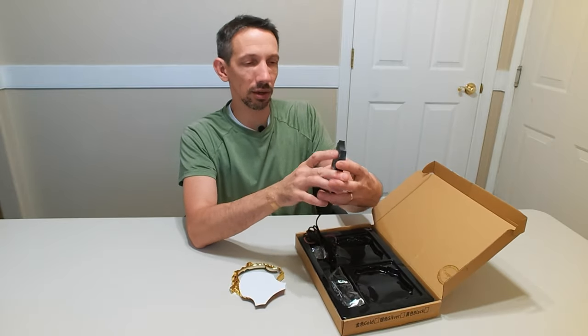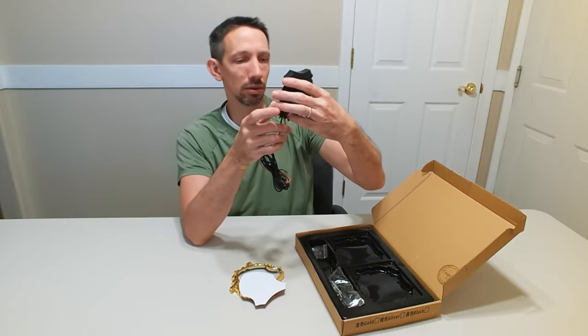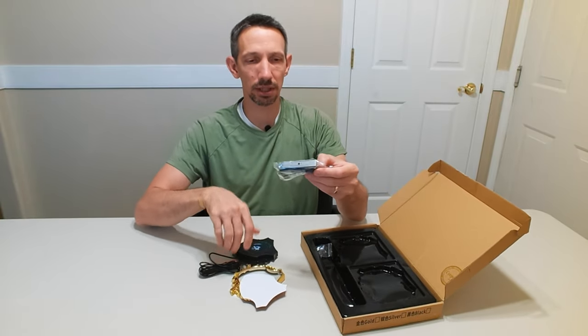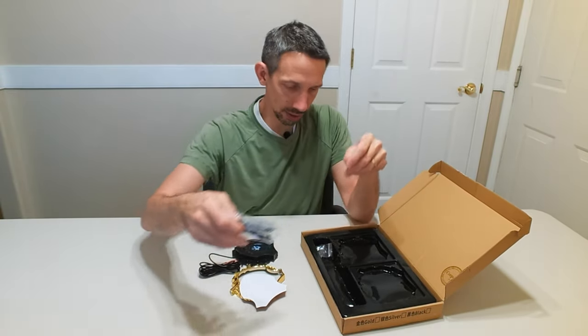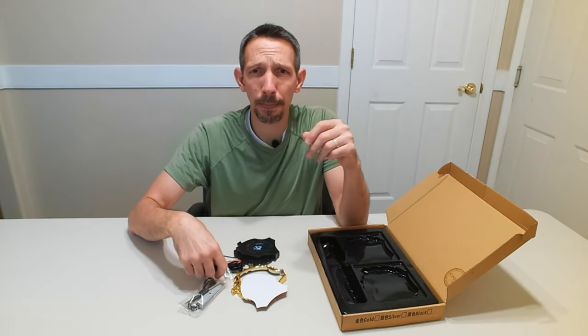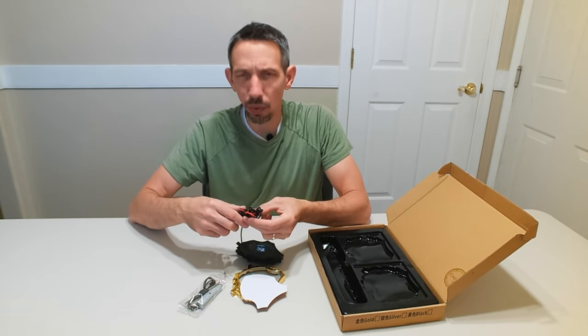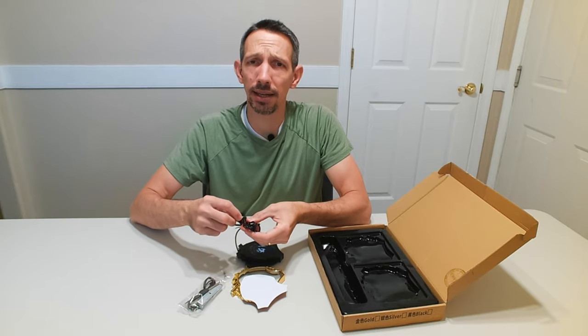I think this is like for a car club or something like this. It has an acrylic thing that lights up. It's going to go on the grill or whatever of your vehicle. It has some mounting brackets as well and a little fuse. My understanding is this is just going to hook up to the battery, or you can tie it into your headlights.